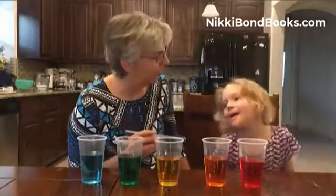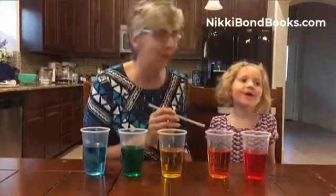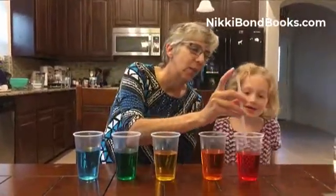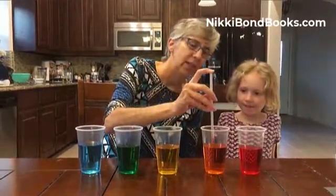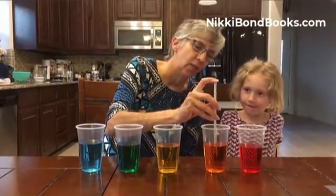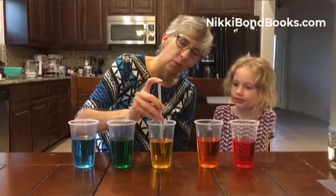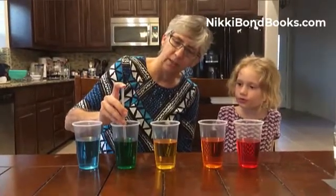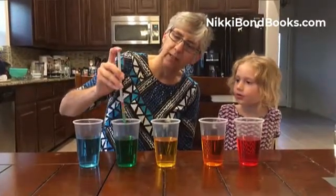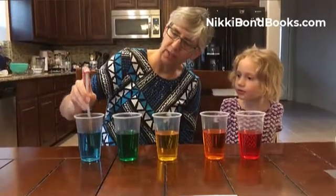What are we making? Sugar, water, rainbow. So we're going to start with the red water which has no sugar. Then we're going to stick it into the orange which has one tablespoon of sugar. Then we stick it into the yellow which has two tablespoons. Then the green which has three. And the blue which has four.